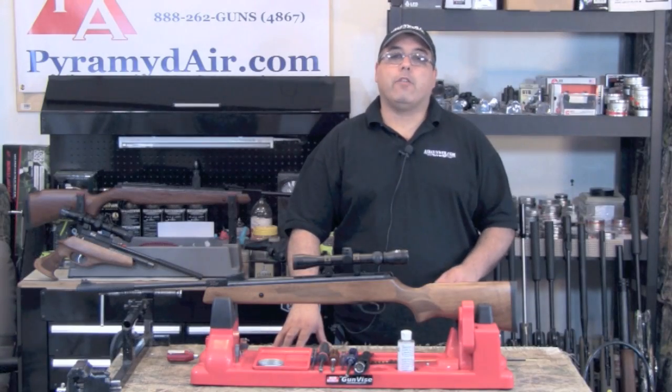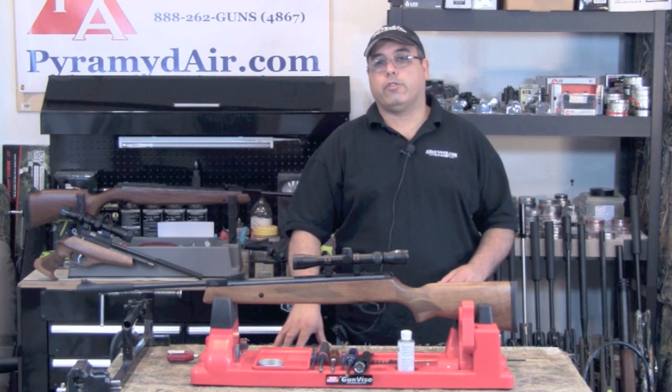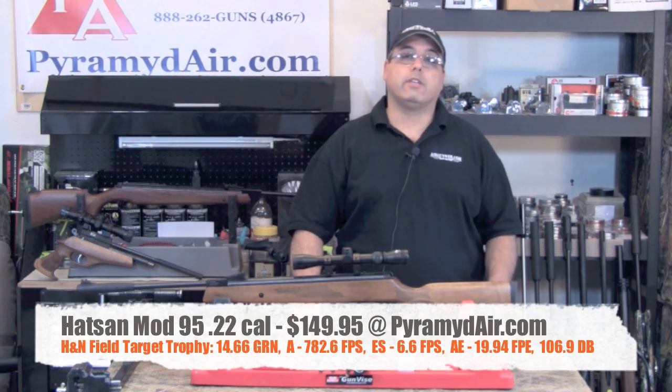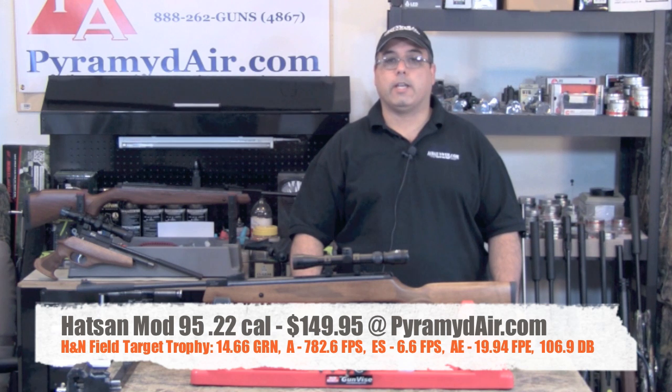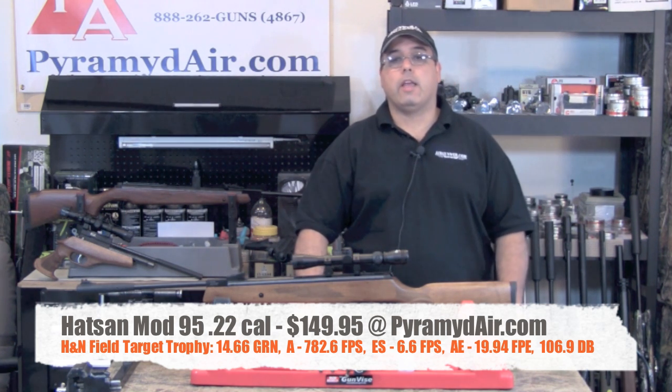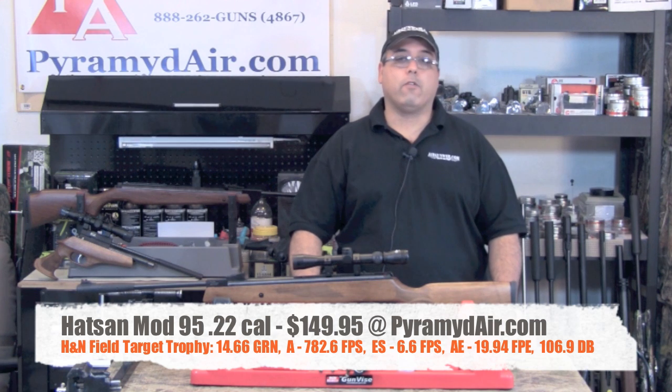The best pellet I've found so far is the H&N Field Target Trophy. It weighs 14.66 grains and averages 782.6 feet per second, with an extreme spread of only 6.6 feet per second, averaging 19.94 foot-pounds of energy.